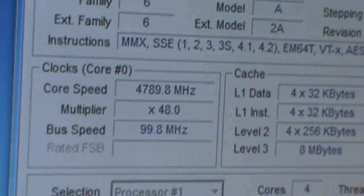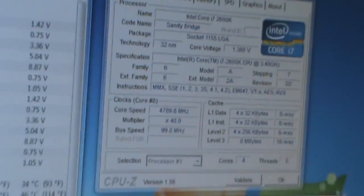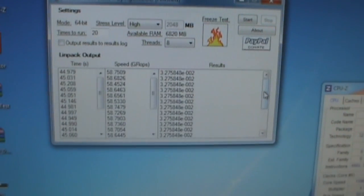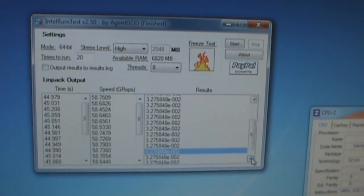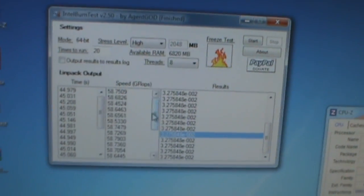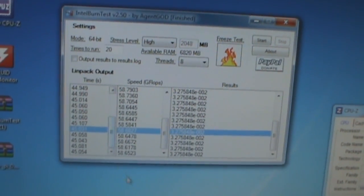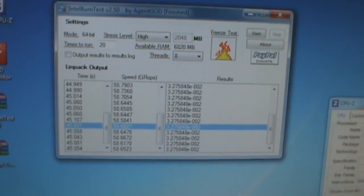It's running stably at either a 48, 49, or 50 multiplier. We have gotten it at 5 gigahertz and we've got a screenshot of it, but it just likes to do its own thing. It's set at about 1.42 volts and under load it goes down to about 1.36. We've run 20 stress level high 8-thread tests on the processor at 5 gigahertz and we've gotten 58 to 59 gigaflops on every single output, and it came out fine.